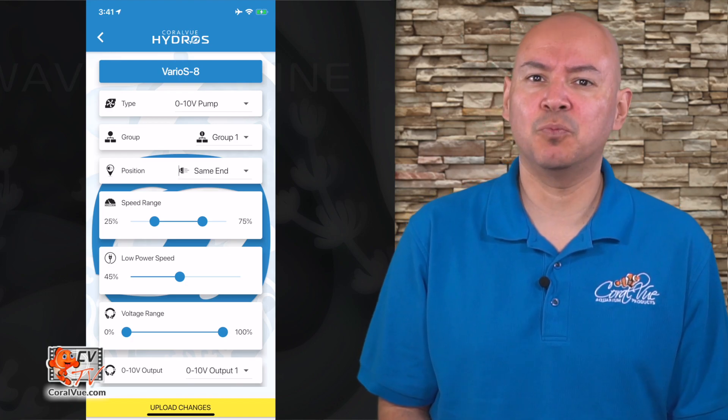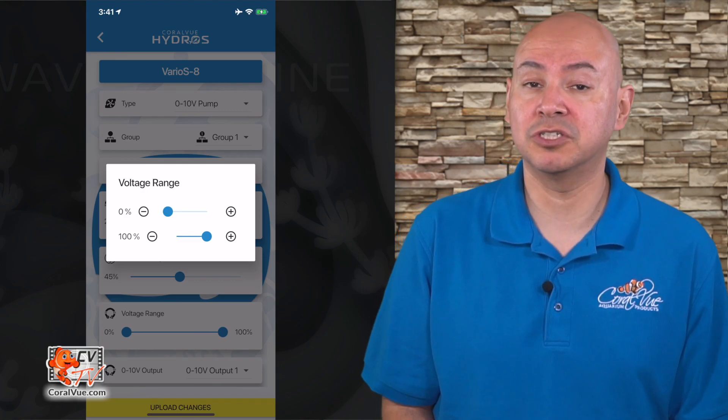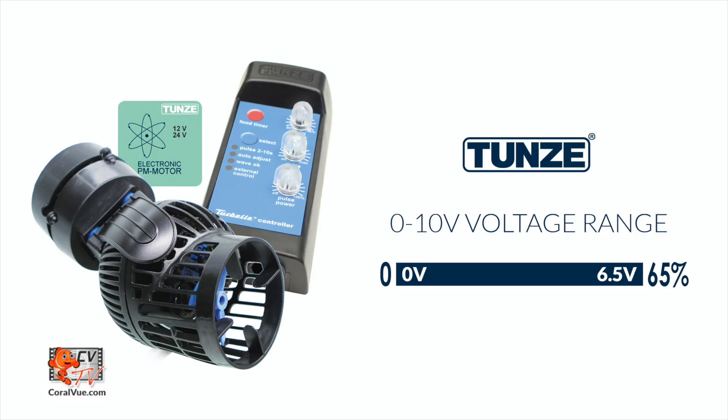Voltage range: this allows you to fine tune the Wave Engine output voltage to match the requirements of your 0 to 10 volt pump. If your pump runs at a range between 2 and 3.5 volts, you can select that scope here to control the pump entirely.